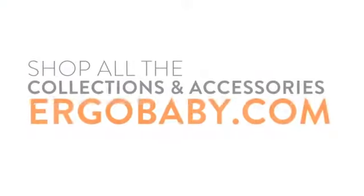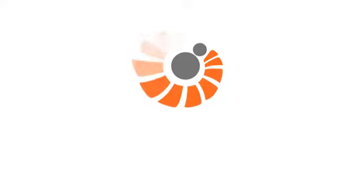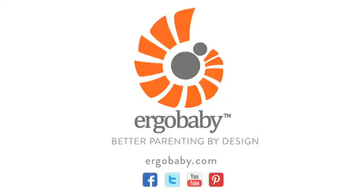You can shop all our collections and accessories online at ergobaby.com. Also join our communities on Facebook, Twitter, and Pinterest. You'll find more Ergobaby videos on YouTube.